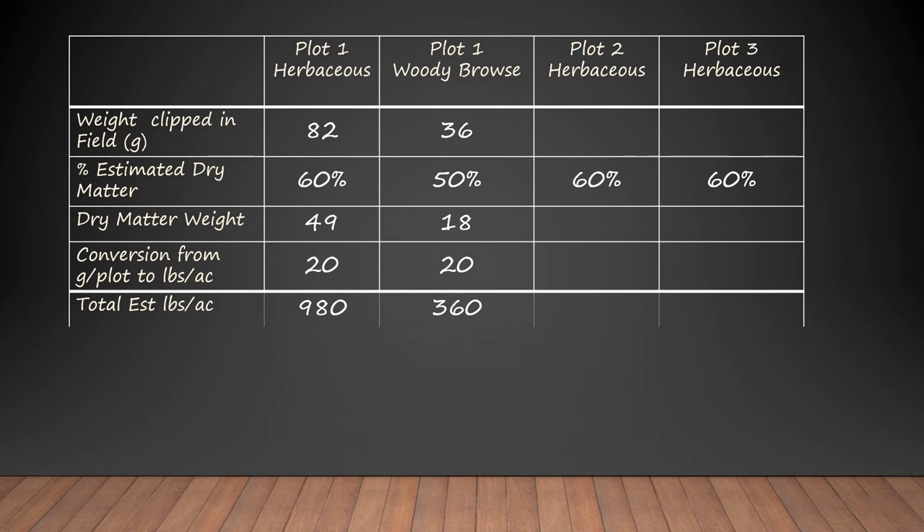The woody biomass in plot one was 36 grams, at 50 percent dry matter, that's 18 grams of dry matter. Using the same conversion of 20, we get 360 pounds per acre. Plot two started with 52 grams; after conversions we get 620 pounds per acre. Plot three started with 46 grams in the field; accounting for dry matter and converting grams per plot to pounds per acre, we get 560 pounds per acre.